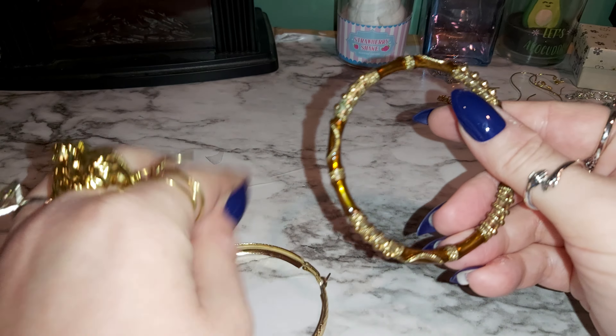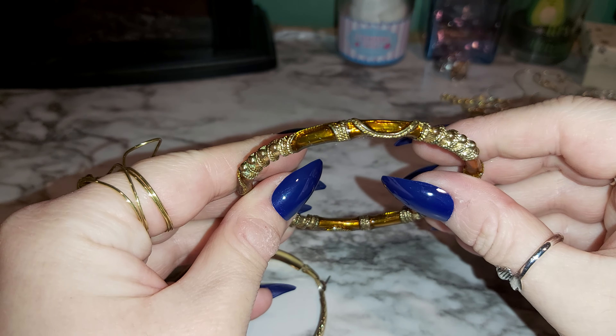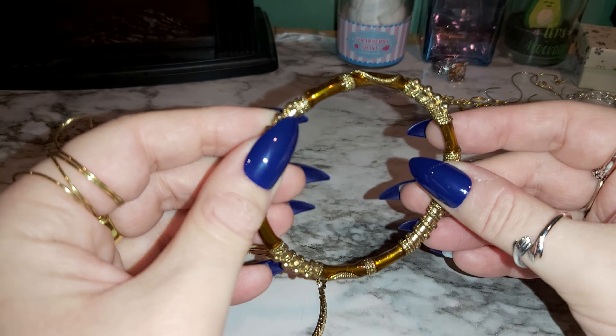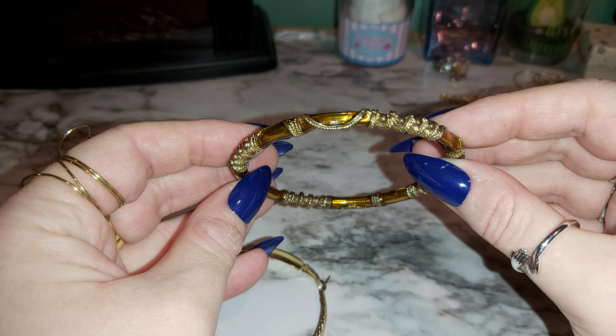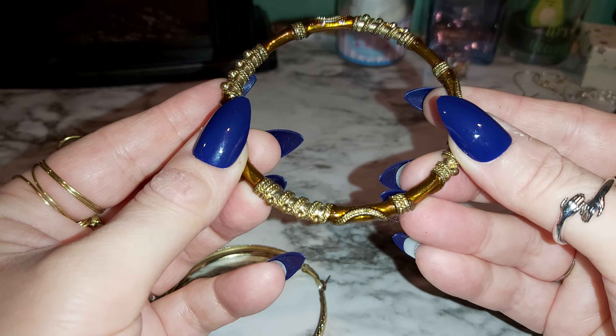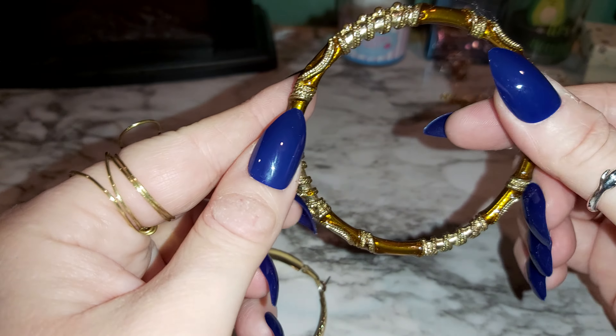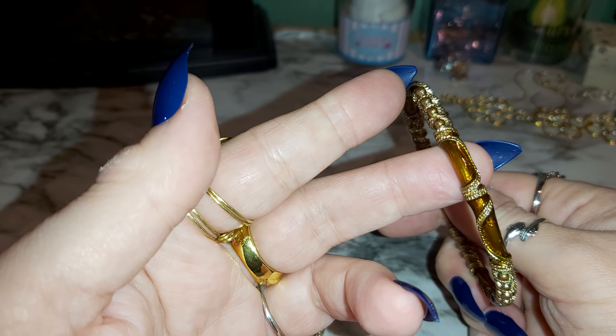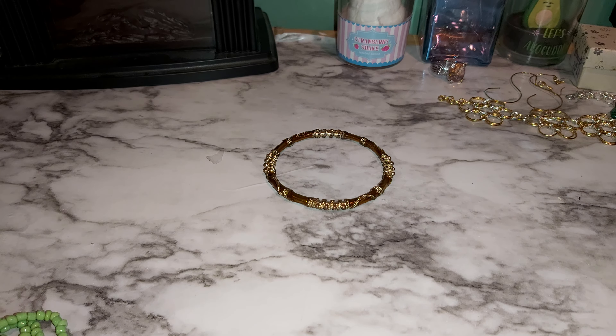Let's start with these bangles. This one's interesting — it's gold tone with some swirls or a different type of pattern around it. There's no name or markings anywhere on it. It looks vintage, I'm not sure though — what do you guys think?